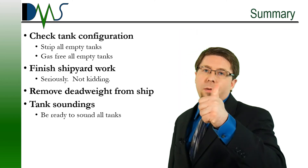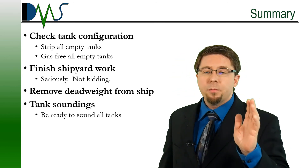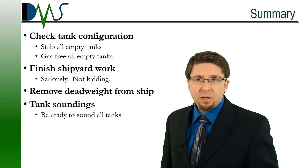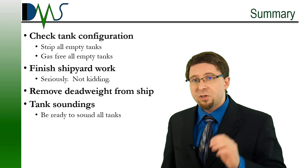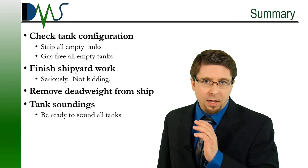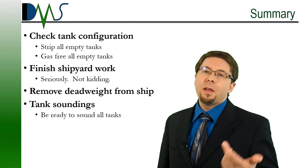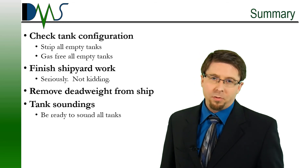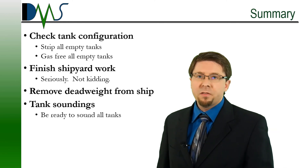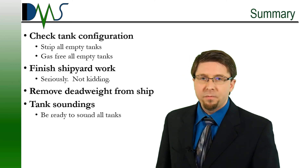Let's summarize. Number one: check your tank configuration. If it isn't going to work, give us that feedback — our job is to make your job easier. But once we agree on a tank configuration, stick to it. Another thing that can stop a test is shipyard work — you have to put it on hold the day of the test. No shipyard workers on board during the day of the test. Then there's the horrible task of removing deadweight from the ship. We have to get the dead weight off. And rounding back to our tanks, we're going to be doing soundings on the day of the test, so have somebody ready. The faster we can get that done, the faster we can finish the test and all go home.